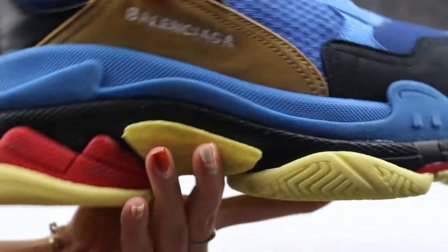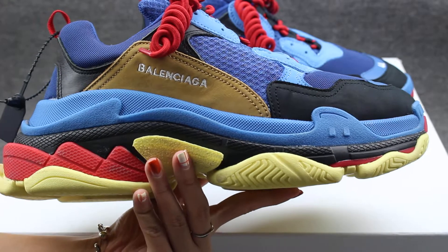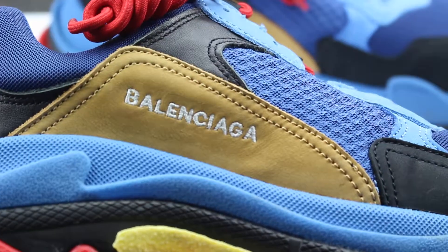Check the shoes side part. You can check the shape and the Balenciaga stitching here. So good stitching — have a close look for you guys.